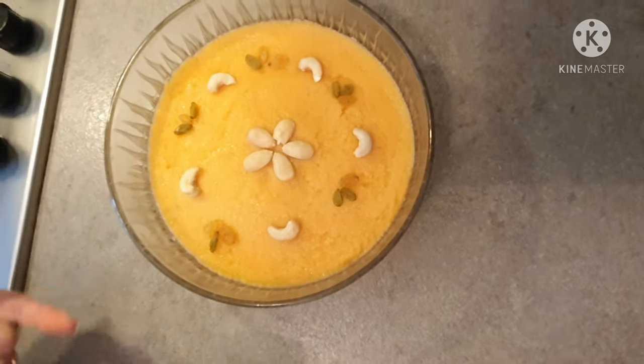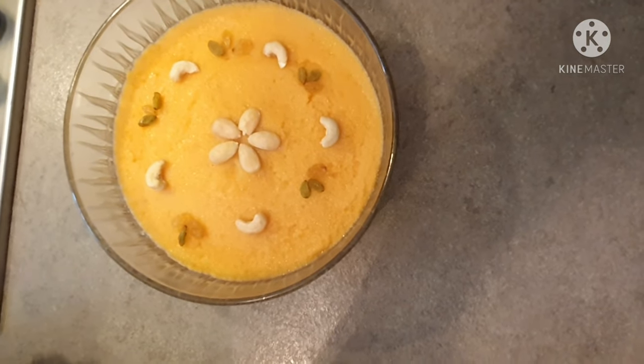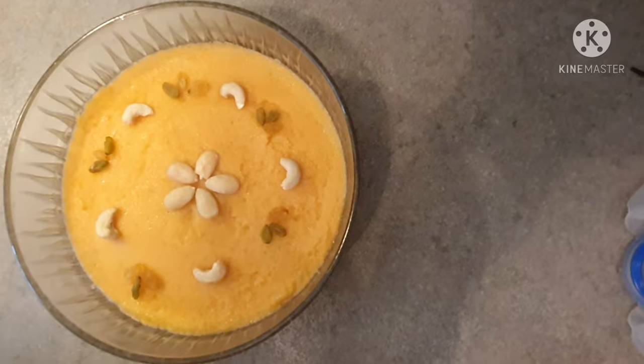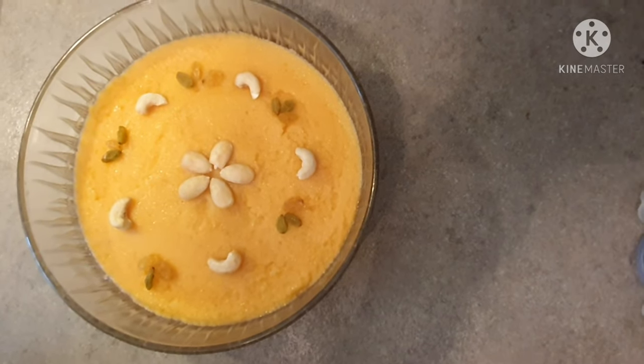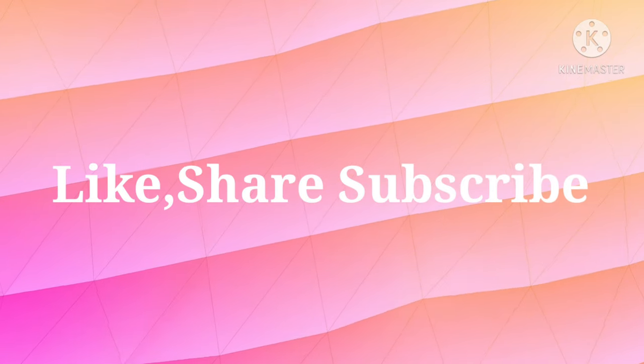Please try this recipe. It is very simple and ready within 10 minutes. I hope you liked this video. I will see you with a new video. Until next time, peace.